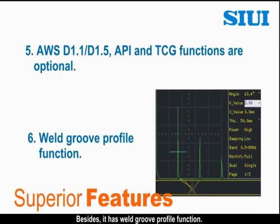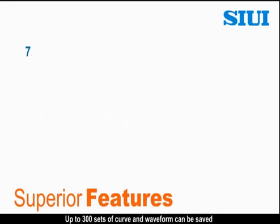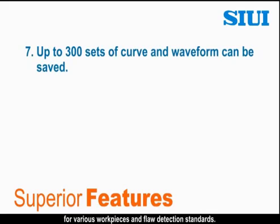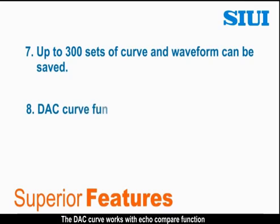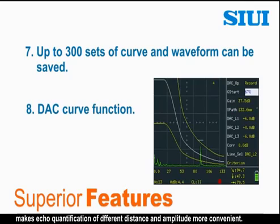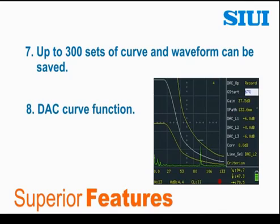Besides, it has a weld group profile function. Up to 300 sets of curve and waveform can be saved for various work pieces and flaw detection standards. The DAC curve works with echo compare function, making echo quantification of different distance and amplitude more convenient.